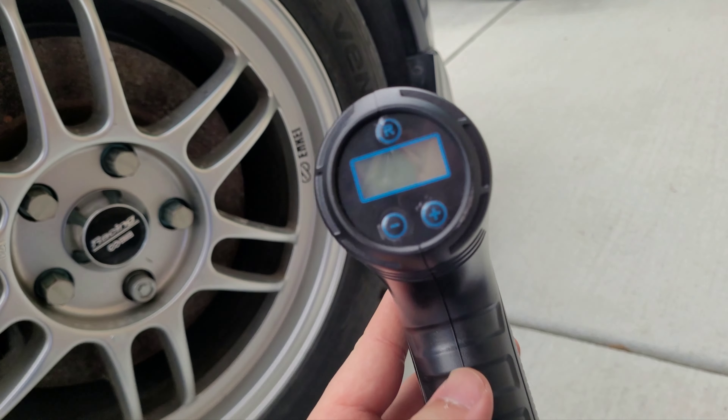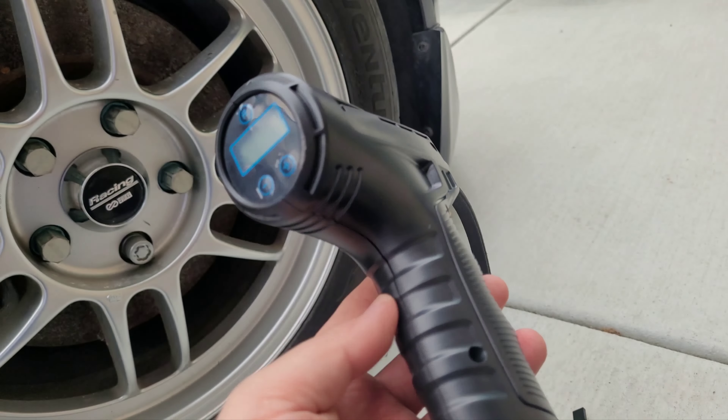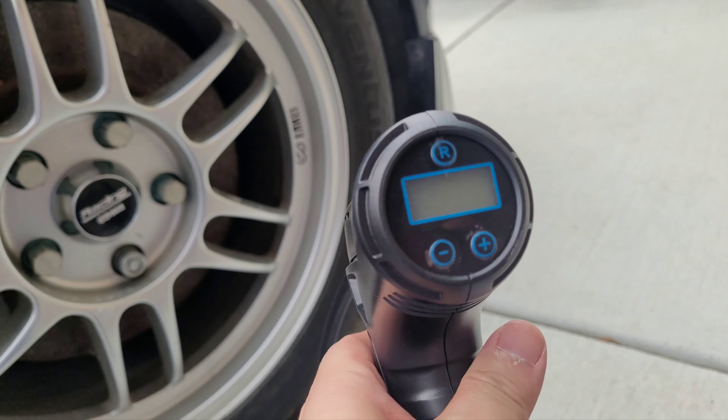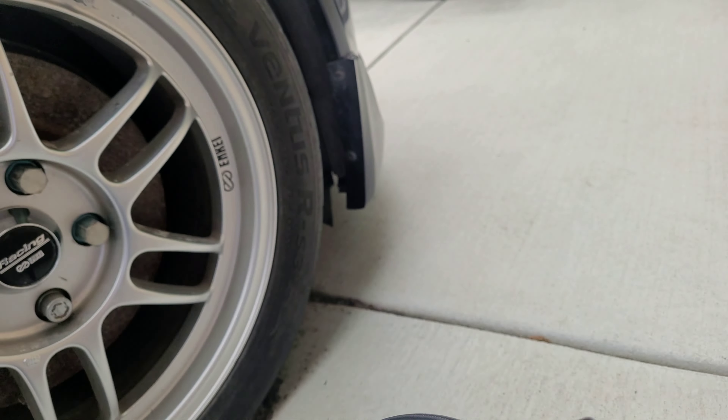It took maybe 30 minutes to one hour from zero battery all the way to full charge. But right now the battery is completely dead — if I hit it, it doesn't even show anymore.